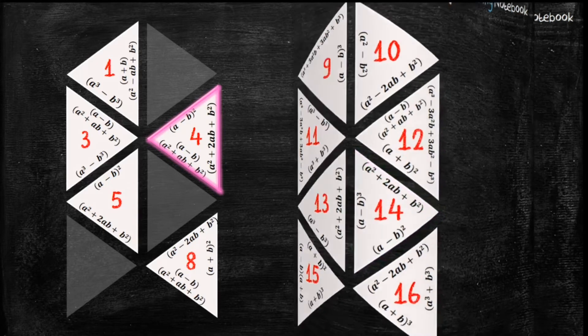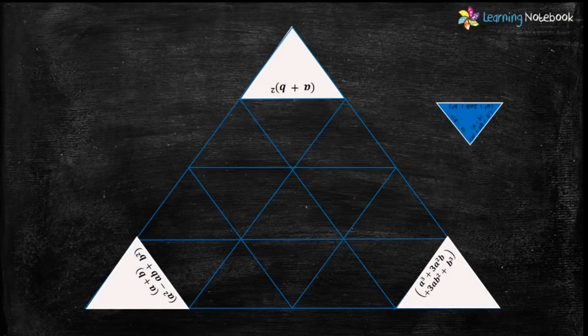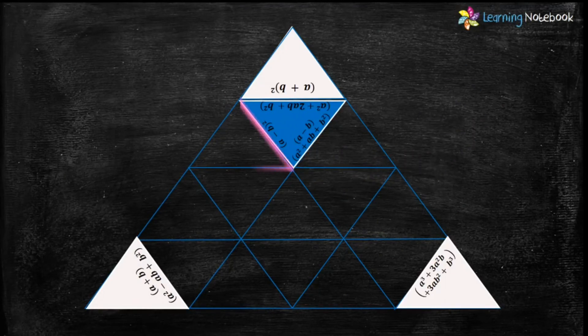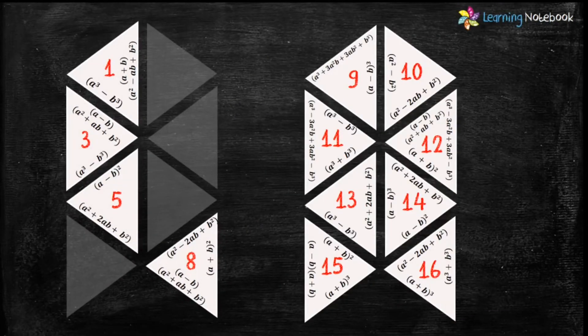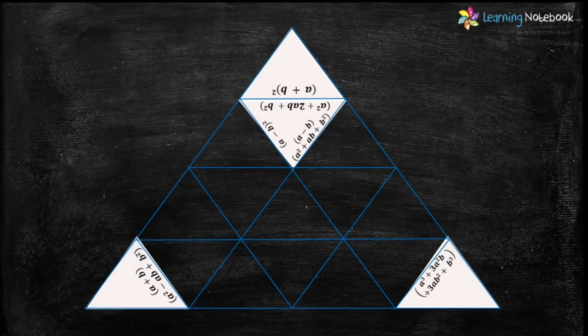Out of triangle number 4 and 14, only triangle number 4 has the expansion of (a+b)² on its bottom side, so let's place triangle number 4 here. Now let's find the next highlighted triangle. We need a triangle which has the expansion of (a-b)² and its left side should be empty. Triangle numbers 8, 10, and 16 have the expansion of (a-b)², but only triangle number 10 has the left side empty. Therefore let's place triangle number 10 here.